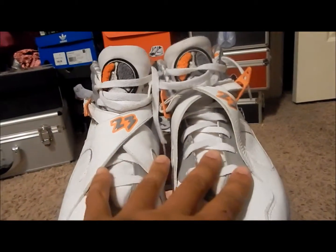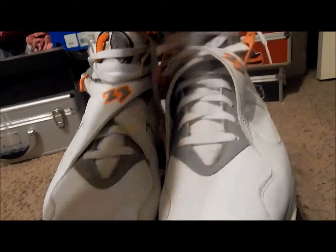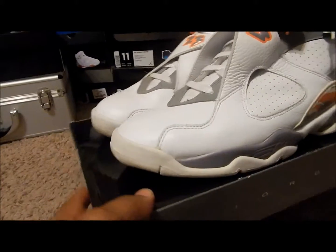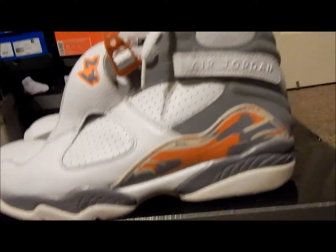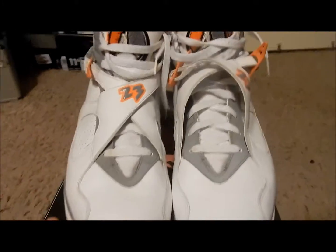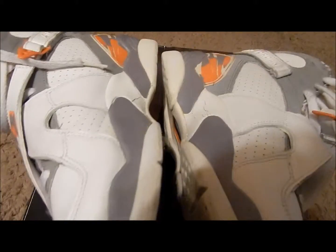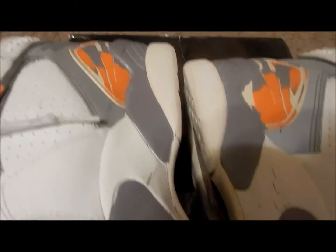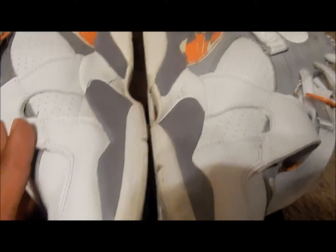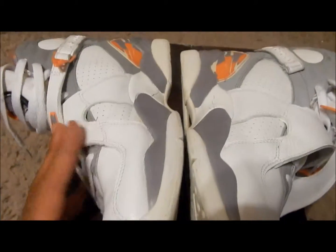Sevens and eights are my favorites and I tend to take my laces out anyway because they make it more comfortable for me — they have that little bootie inside. On the inside of these 2007 8s they have slight midsole cracking, nothing major, but I'm going to go ahead and restore these.